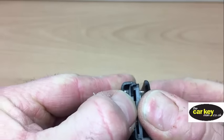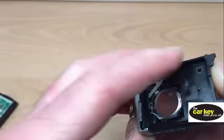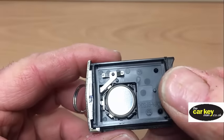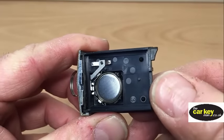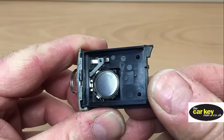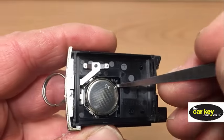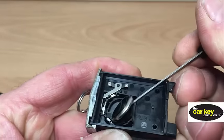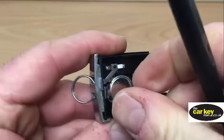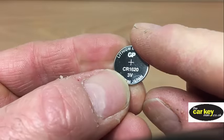Just gently pull it open, put the circuit board to one side, and there is your key battery. You can see here that you can't see any writing on it. When you put the new battery in, it needs to be writing-side down. Just get something small to poke in there — this pick or a tiny screwdriver. Pop the battery out, and it is a CR1620.